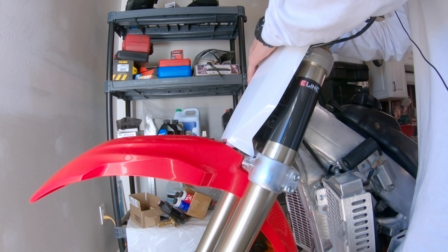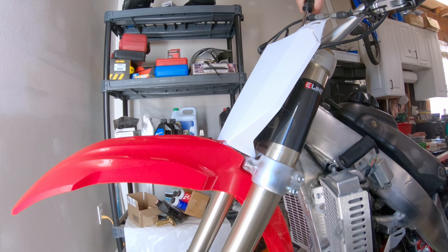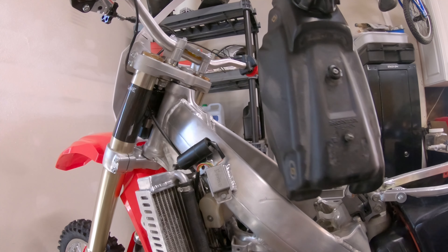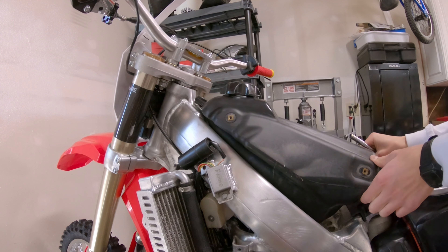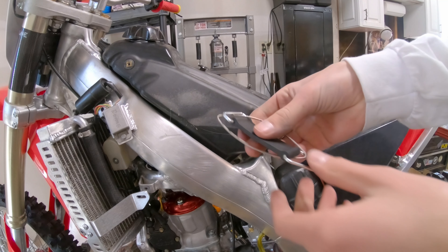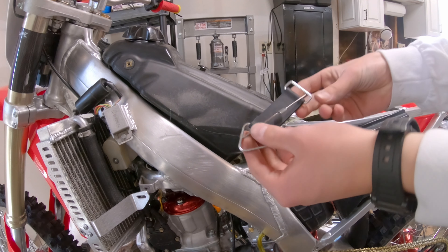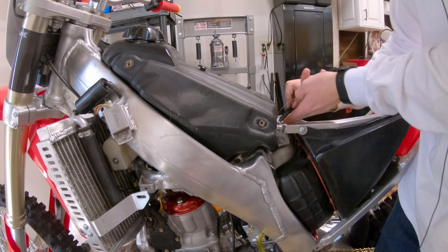Let's put this front number plate on here — part of the restyle kit, just like all the plastics we got. I just got to wiggle it into its spot and get it in front of these two little clips here. Just like that, there's our front number plate.